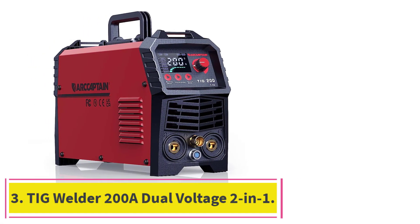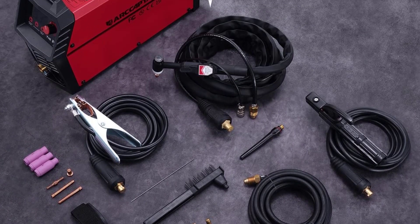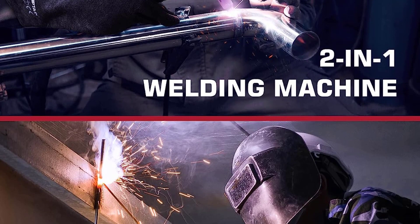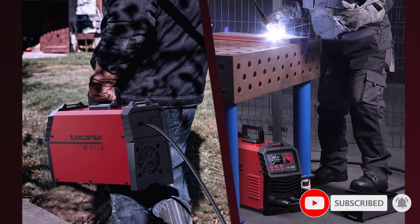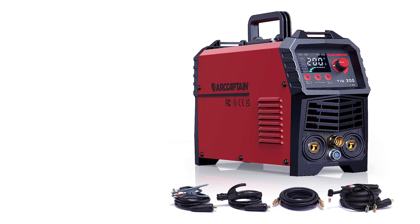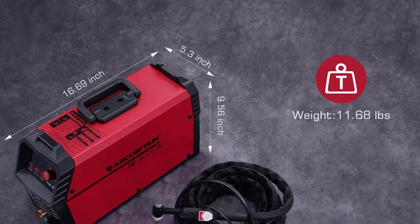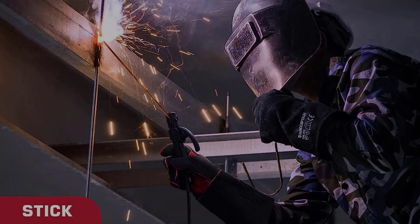At number 3: the TIG Welder 200A Dual Voltage 2-in-1, an excellent tool for both professional and hobby welders. It has adjustable welding current and voltage settings for precise results on a variety of metals and alloys. The pulse feature is great for controlling heat input when welding thin materials, and the IGBT inverter technology helps reduce the size and weight of the machine. The overall build quality is impressive, made from durable materials with sturdy construction. The dual voltage feature allows use in both 110V and 220V outlets, and the arc starting is smooth and consistent, with a fan-cooled design for heavy-duty jobs.